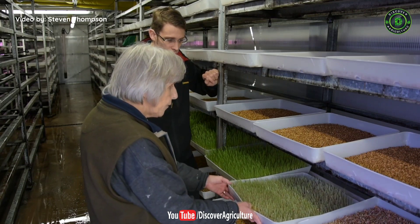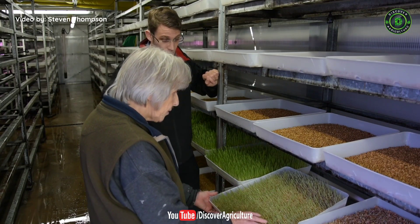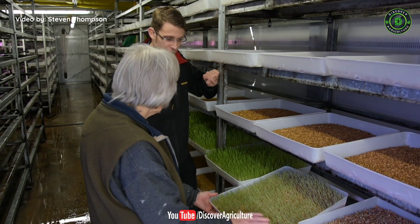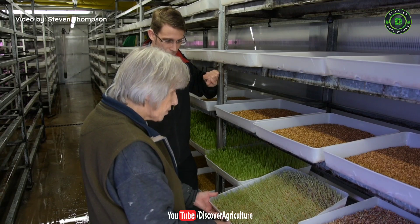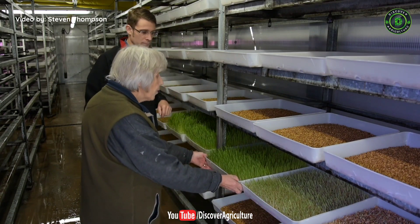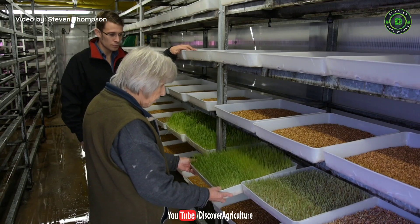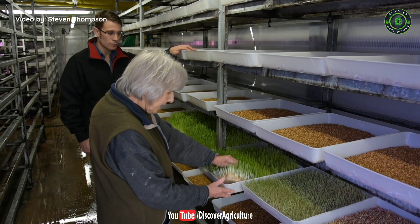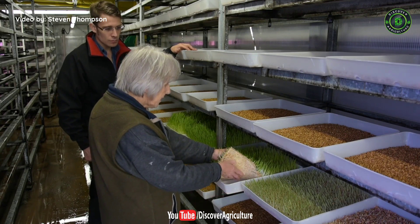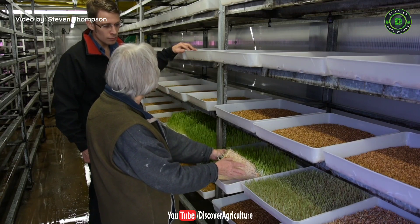Day four: as you can see there's quite a bit of development from day three — you wouldn't believe it if you didn't know it was true, the difference from just one day's growth. Day five: once again growth has been added on, and also the root mat has started to form. You can see it's held together — not completely, but there is a root mat forming.